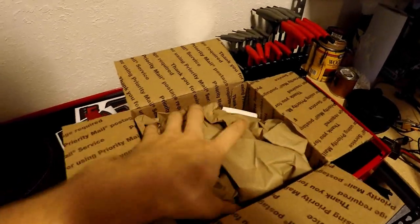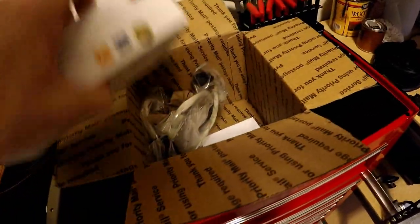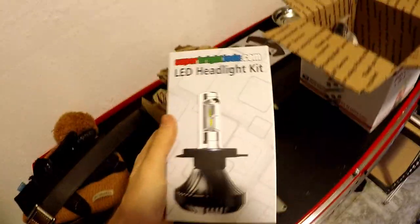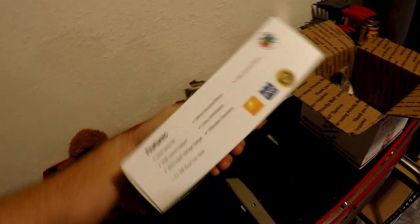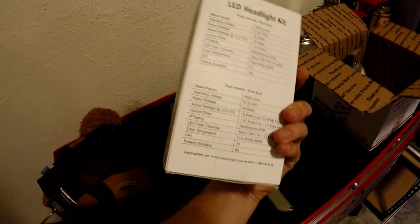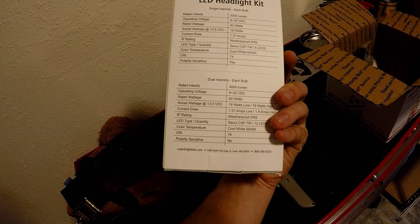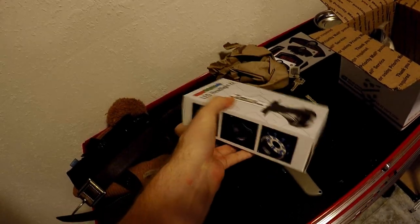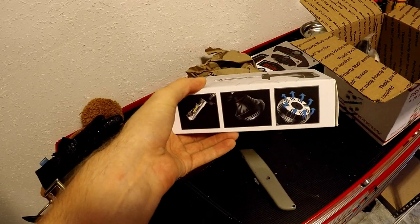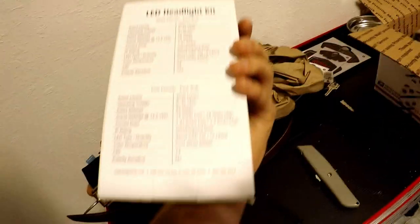They're packaged really well. I got them from Super Bright LEDs — here they are, just an LED headlight kit. It's a dual intensity bulb, should be a cool white color, and it's fanless so I don't have to worry about a fan going out, but it's got these cooling fins so we'll see how they work.